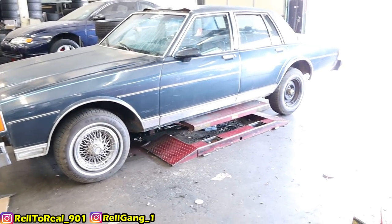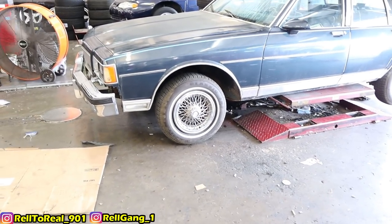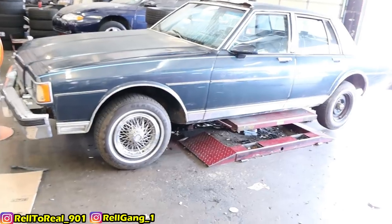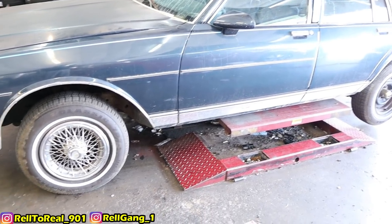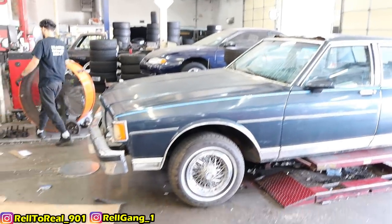So y'all, we're gonna see what the wheels looking like. I probably need to bag it up. I'm gonna have to bag it up - it was lifting up from the back, because it's the back going up, not the front.